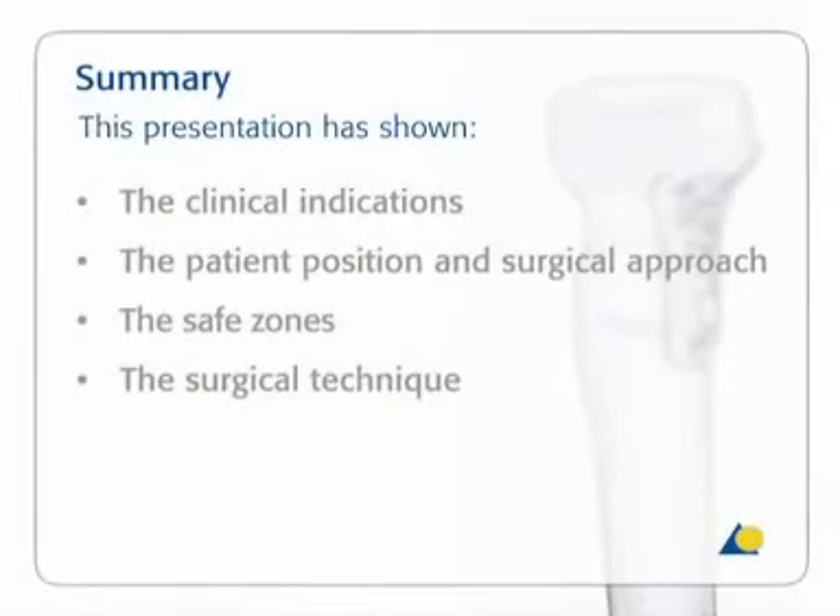This presentation has shown the clinical indications, the patient position and the surgical approach, the safe zones, and the surgical technique.